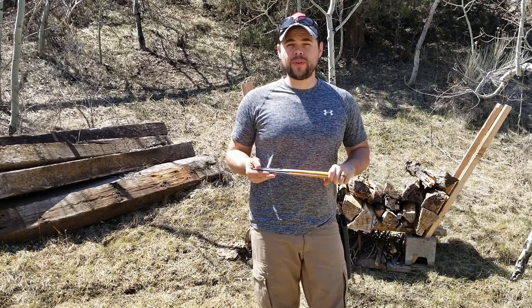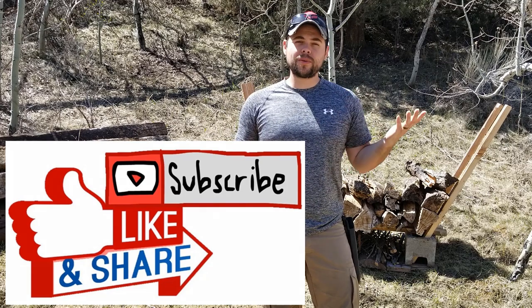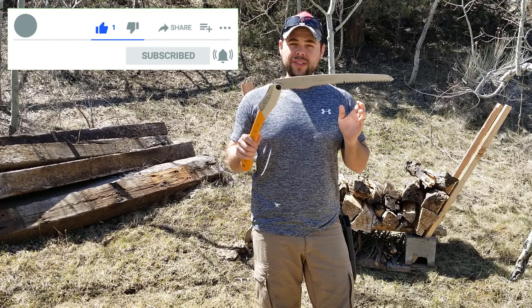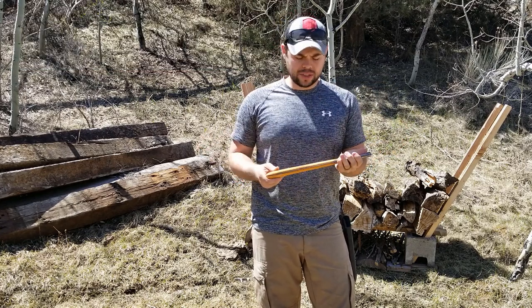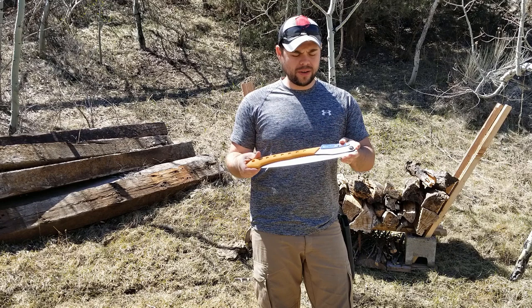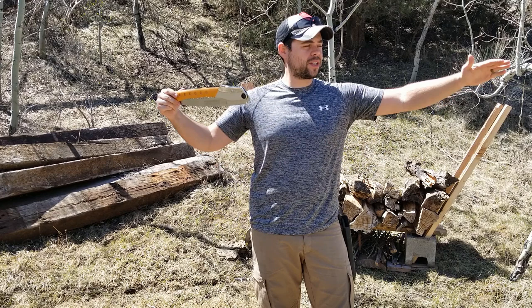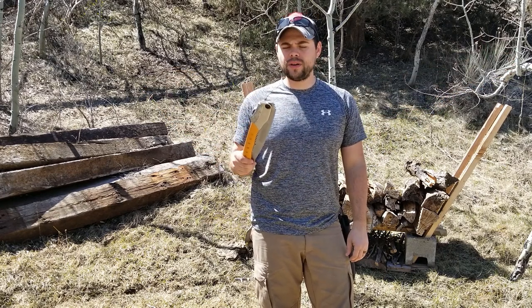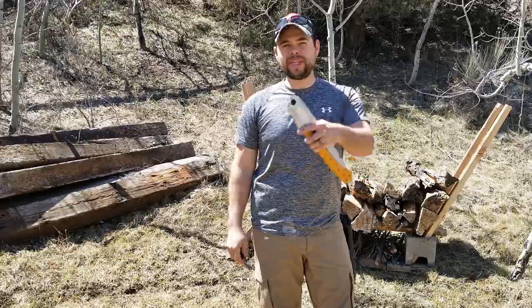If you found this video review helpful, please click the like, share, or subscribe button. If you think someone would benefit from this, please share it with them. Let me know in the comments if there are any other saws you like that compare with the Silky Saw — this is the best one I've found after testing about three or four. For how light it is and how hard it works, I can definitely recommend the Silky Saw Big Boy. They have other sizes, including smaller ones and even a huge one called the Katana — links are down below. Thanks for tuning in and we'll see you next time.